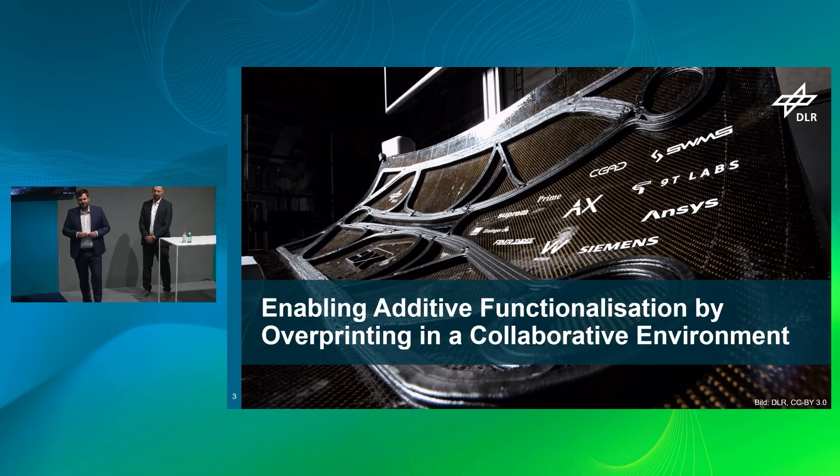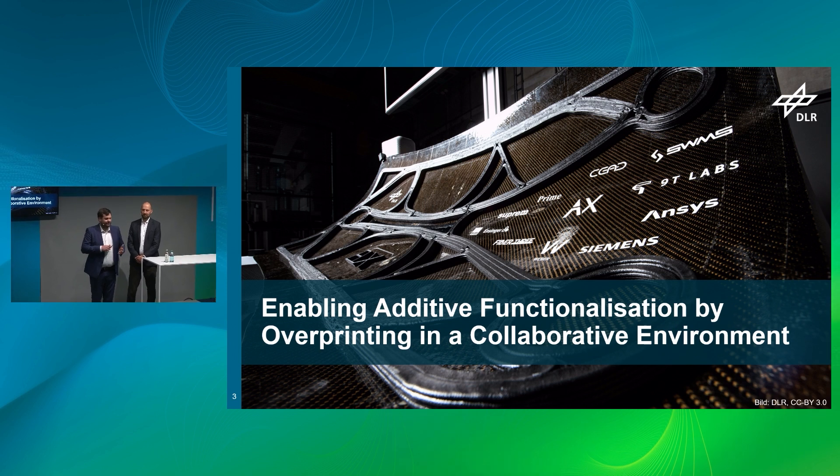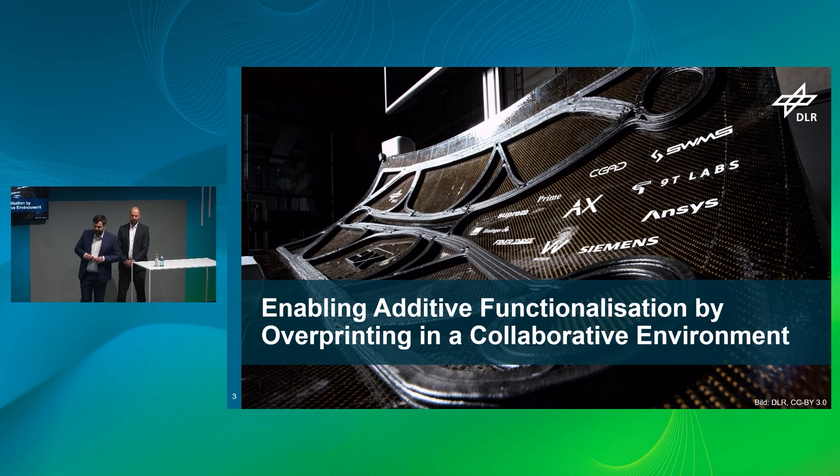Today, Mark Luegel from SWMS and I, Eric Johansen from the German Aerospace Center, we want to show you how the mPowerX Consortium has chosen to strictly follow the approach to use the most suitable material and the most suitable process at the correct way and in the correct structure. With this, ladies and gentlemen, I'd like to welcome you to our presentation: enabling additive functionalization by overprinting in a cooperative environment.